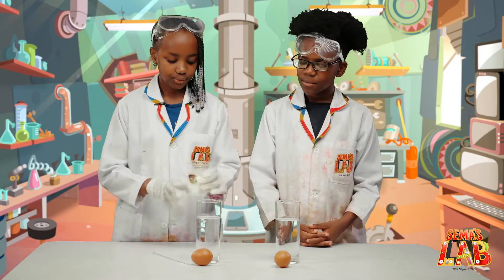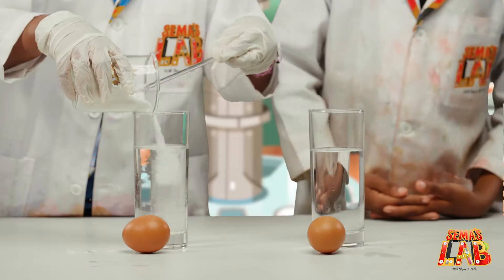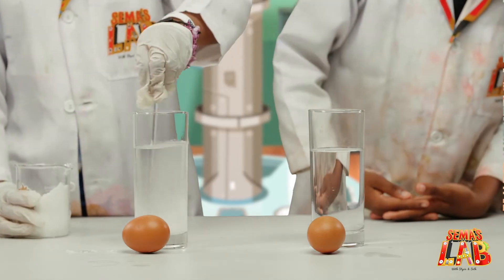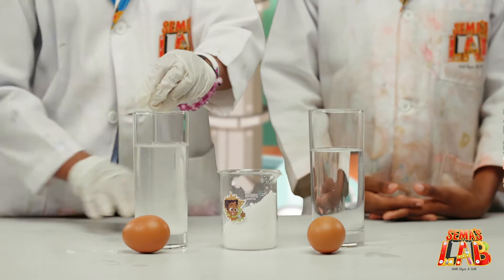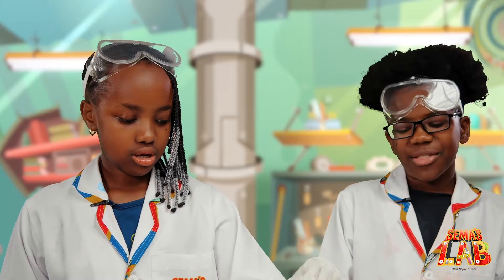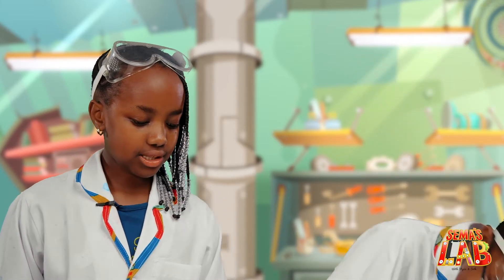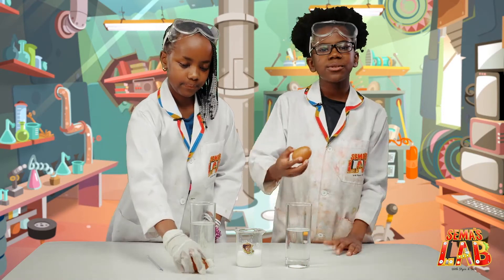So the first thing you'll do, you'll take the salt and put it into one glass. Water. I think that's enough. Then you're gonna stir it, and then the other glass, you're not going to put any salt. I think the water just needs to be a bit salty, or salty enough. I think that's okay. So now we're going to put the eggs in and see which floats better.